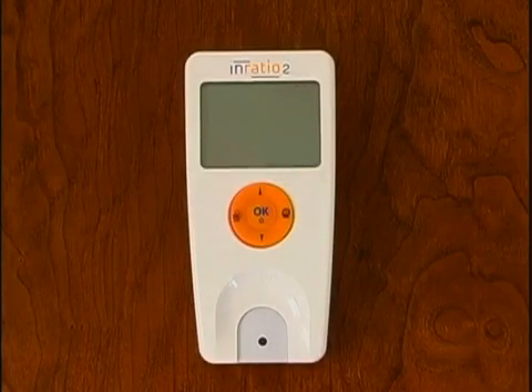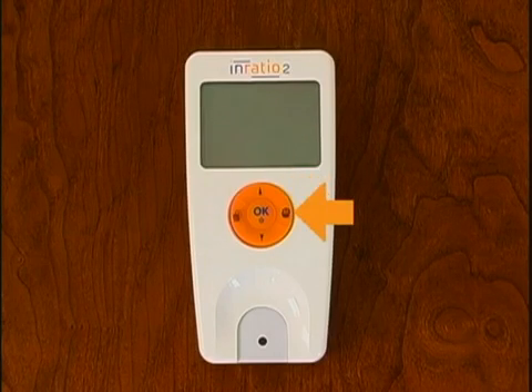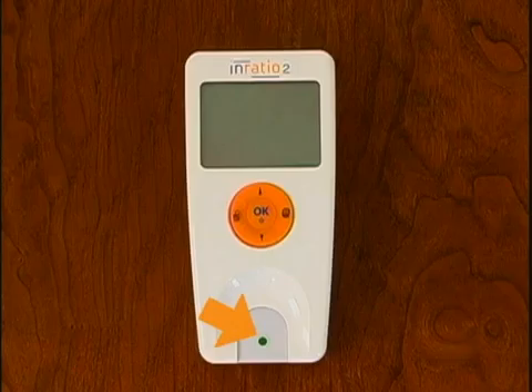The InRatio2 PT Monitor has an LCD display, setup button, OK button, memory button, up and down buttons, test strip guide, and sample light.